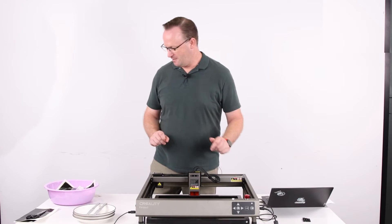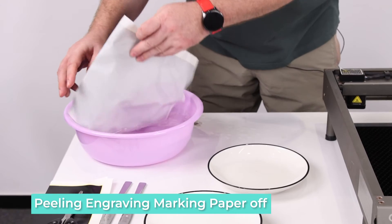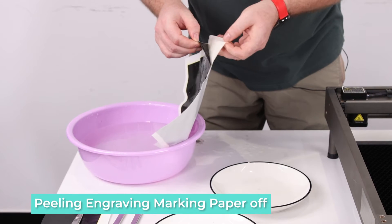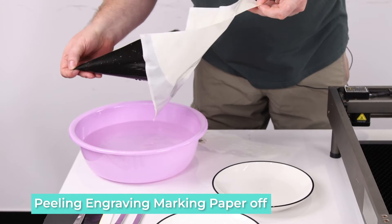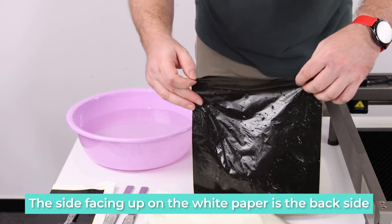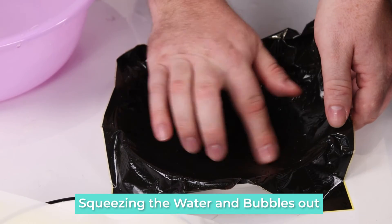Now that the marking paper has separated, we're going to peel off the engraving paper. Be careful not to turn it around or get it twisted when sticking it onto the plate. The side of the paper that was stuck to the white paper is the side that gets stuck to the plate — don't flip it over. Be careful to squeeze out the water and the bubbles as much as possible and keep it flat.